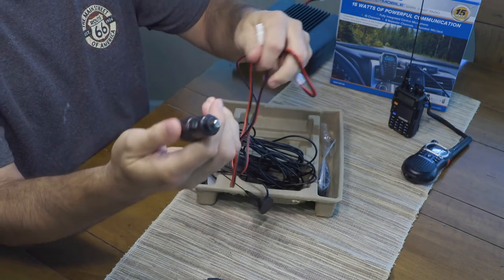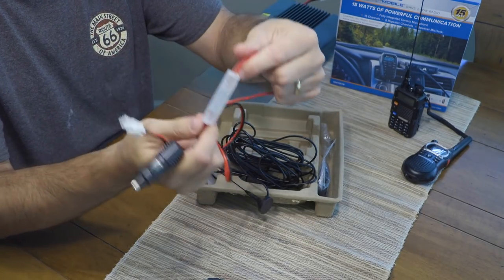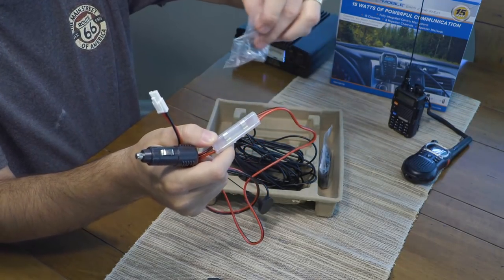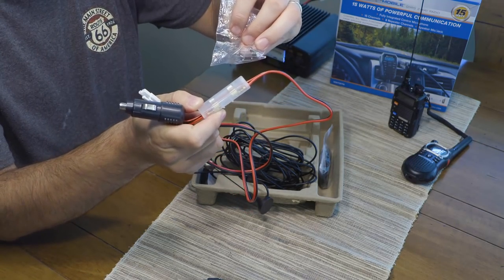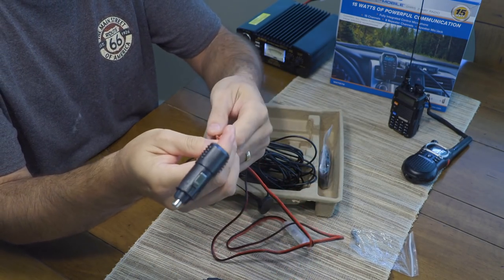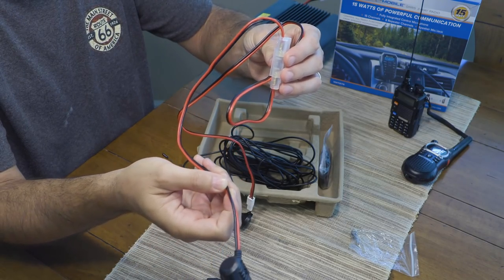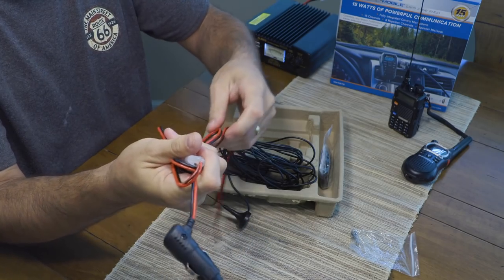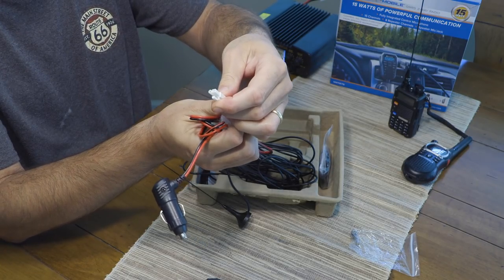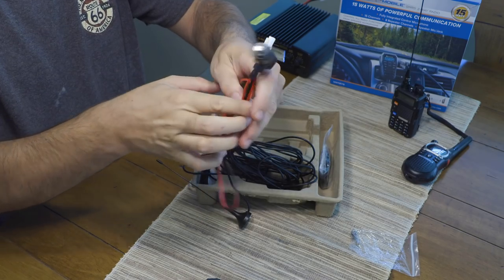Here's the power cable — a standard cigarette lighter type adapter, 12-volt, with an inline fuse. It comes with a spare fuse as well. If you want to do a hardwire mount into the vehicle so you don't have to use a cigarette lighter slot, you can clip that off and wire it in directly. Keep the fuse inline to protect the radio from any surges. The connector is a square and circle design — standard 12-volt, nothing special.